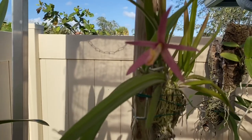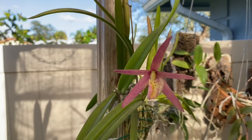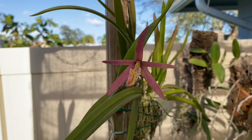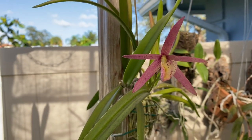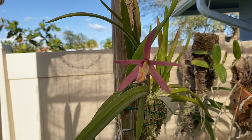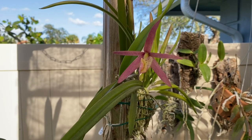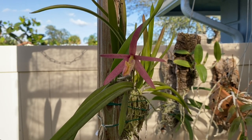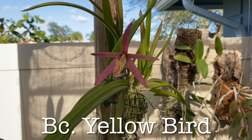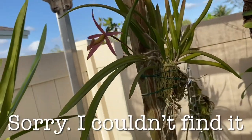Now look at this one. I hope you can see it in the lighting. I just wanted to show you this one because I want to show you the difference between what this flower looks like when it first opens and after it's been open for a while. This is — I always get it wrong — it's either BC or BL Yellow Bird. When it first opens it's pink, and then as it develops it turns yellow. I just think that's cool.